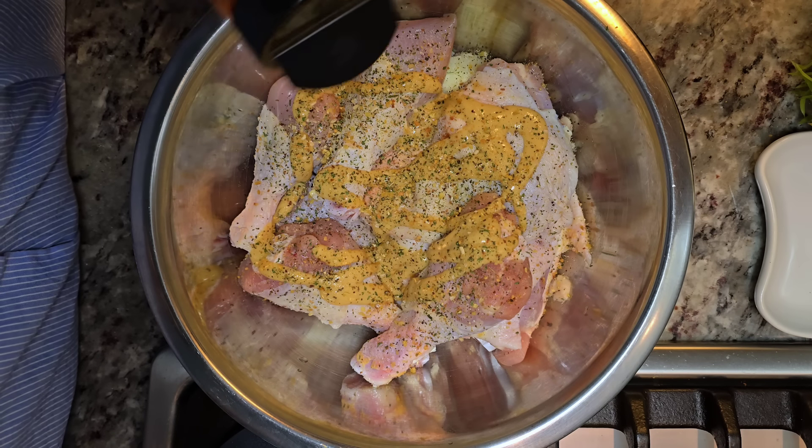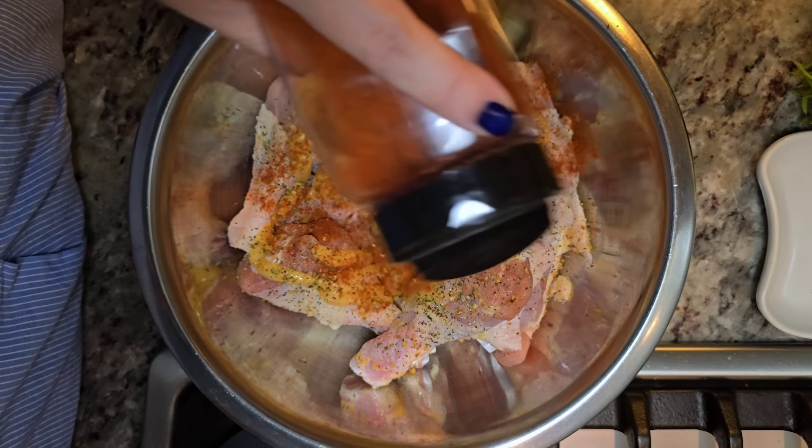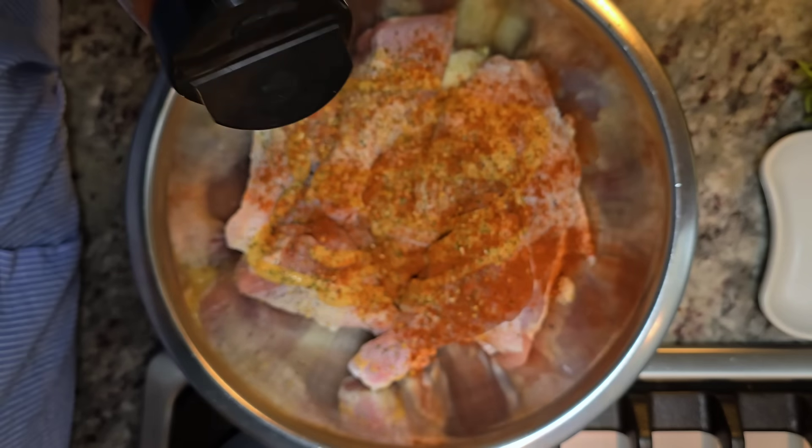Here I'm adding some smoked paprika. I'm eyeballing everything. Season the chicken how you like — use what you have. Salt, pepper, onion powder, garlic powder. That is a very simple way to season the chicken with the honey mustard.